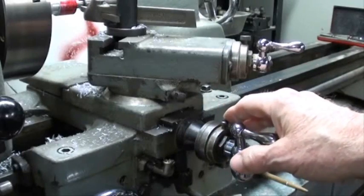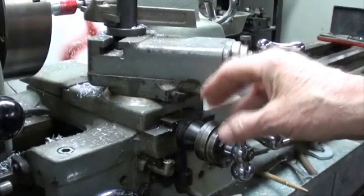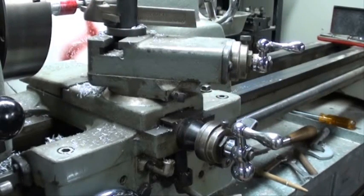On the Atlas Craftsman lathe, we have a screw in here and a dial that when we turn it in — let's say for instance ten thousandths — the tool will actually travel in ten thousandths of an inch. But in fact that means it will take twenty thousandths off of the work, because in effect it's taking ten thousandths off of each side.